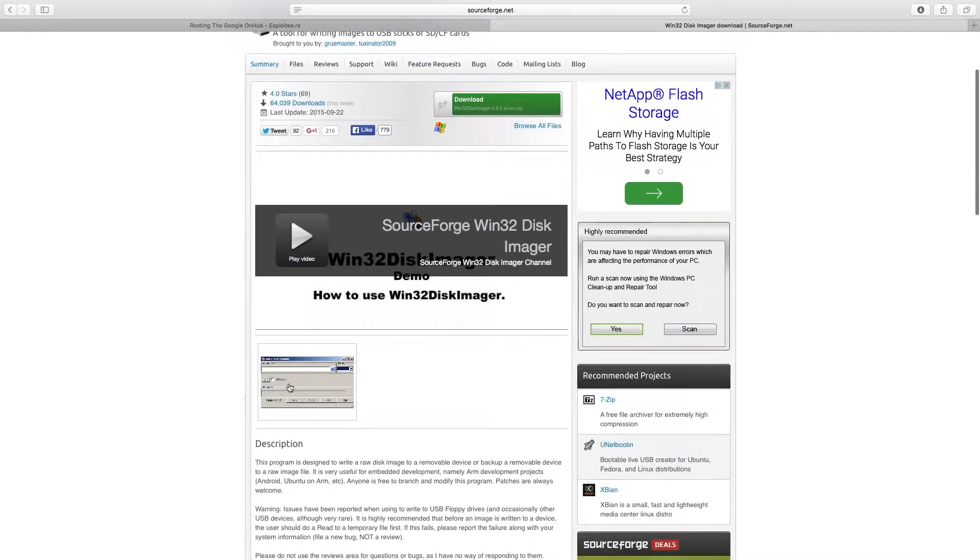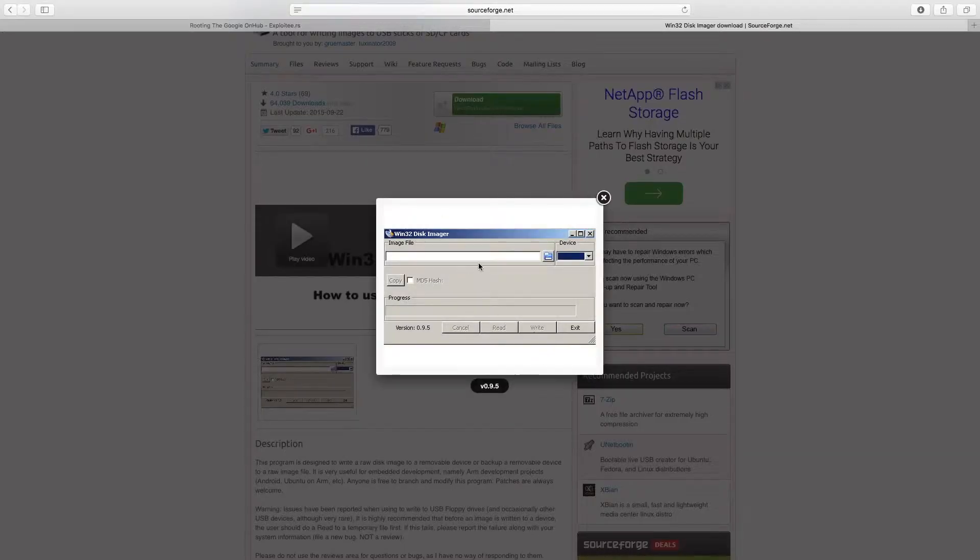You can see in the screenshot here, you're going to select the device. And here you're going to select the ISO. So just go ahead and select the ISO or image file, and that's going to write it to your USB.